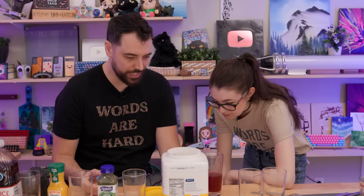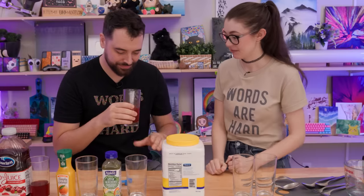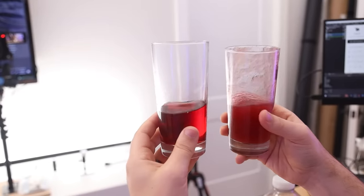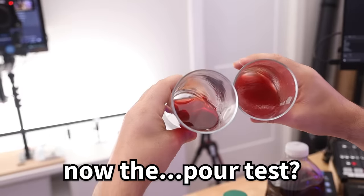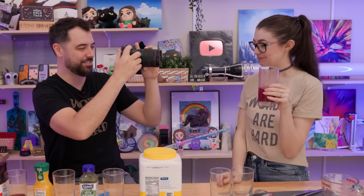One more teaspoon? What if we did two more? We're officially over the max suggested — this better be pudding thick. Now it looks like, you know the flavored applesauces, like strawberry applesauce? Let's do a comparison — there's a jiggle test. Big difference in the jiggle test. Now the pour test — this is a carpeted room. It's near indistinguishable from applesauce. I don't hate it. It's like a really tart applesauce.